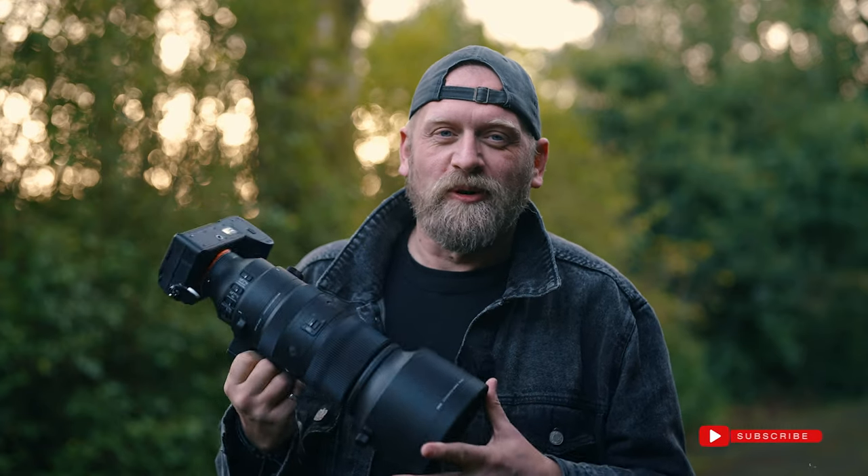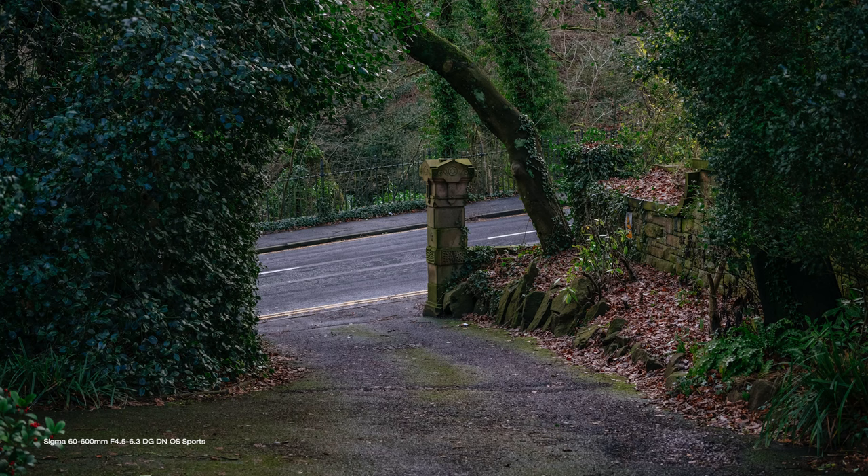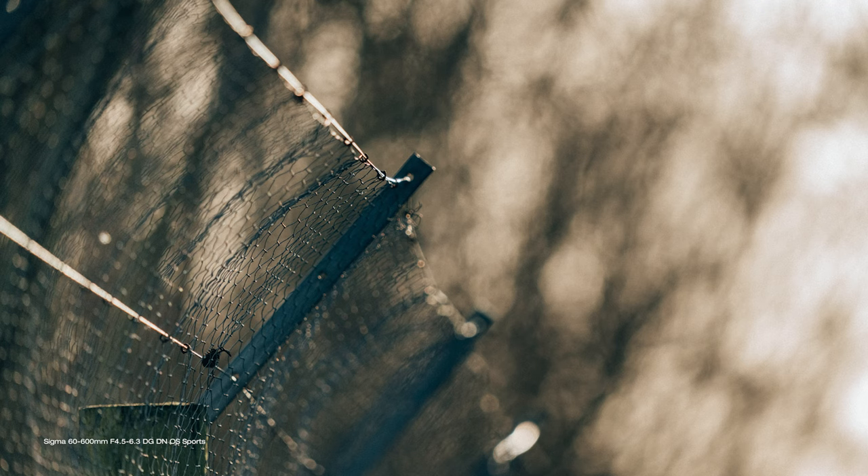After a week or so of shooting — or trying to shoot — with this lens, due to constant rain and wind in this country at this time of year, I am very impressed with this new lens offering from Sigma. This 60-600mm DG DN OS Sport is an upgrade to an older HSM version. It is designed specifically for mirrorless cameras and comes in E-mount and L-mount versions. Sigma is known for outstanding quality at the right price and this lens is no exception.